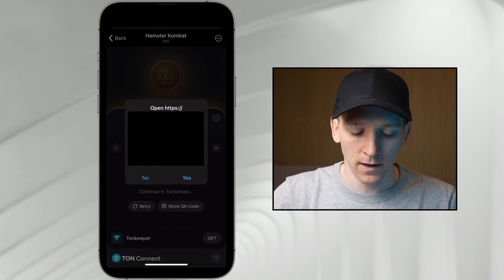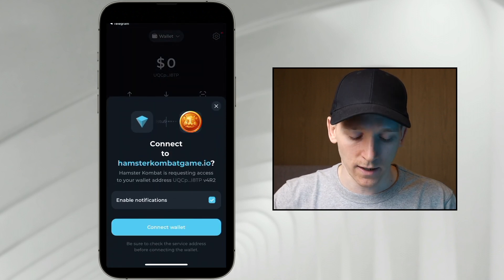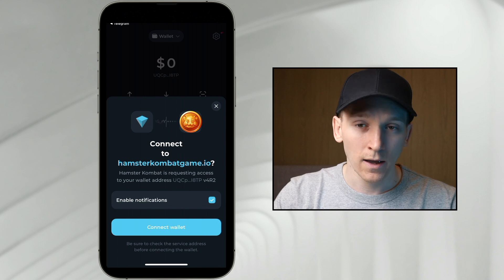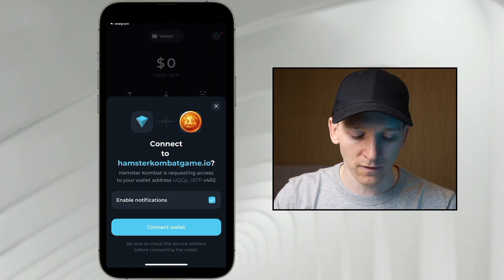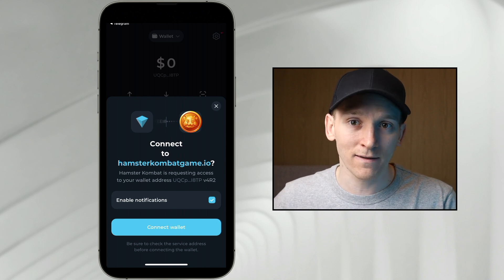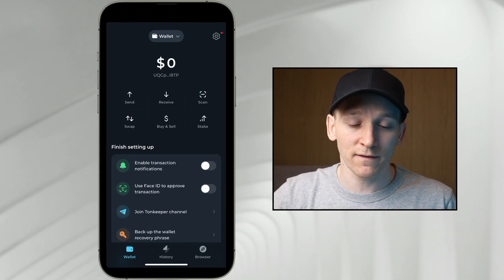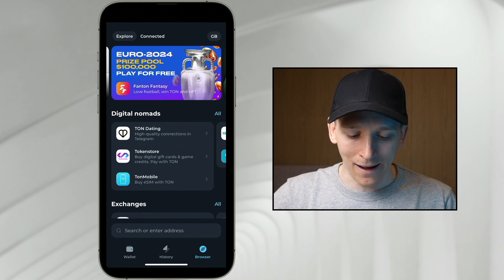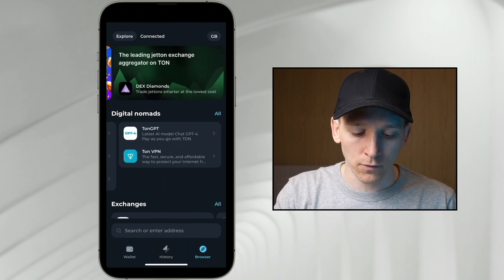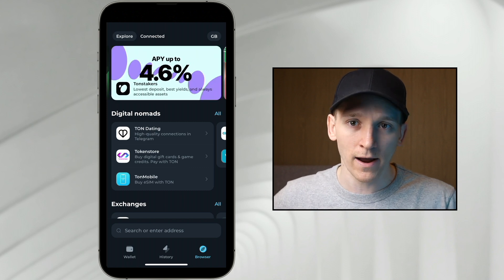Press TonKeeper. It's then going to say do you want to connect? Press yes. It's going to search for TonKeeper on your phone and then says do you want to connect? Press connect wallet. Now you're connecting your TonKeeper wallet to applications within the Telegram app. You can then see balances within your TonKeeper and do anything you want with that application. You can connect the wallet to any application on the TON blockchain using scan QR code or the browser in the app — in the bottom right you can see browser, with apps you can scroll through and connect to easily.